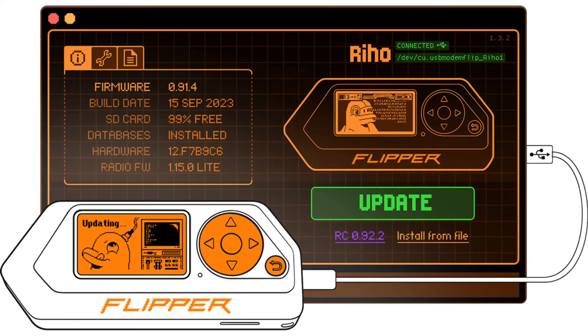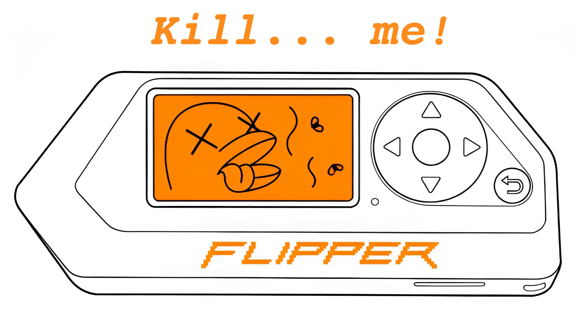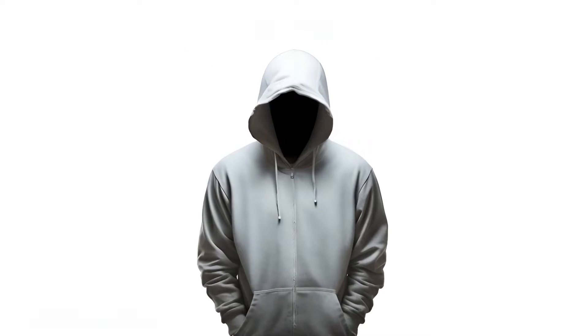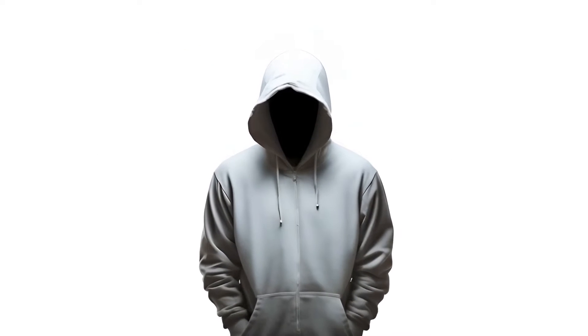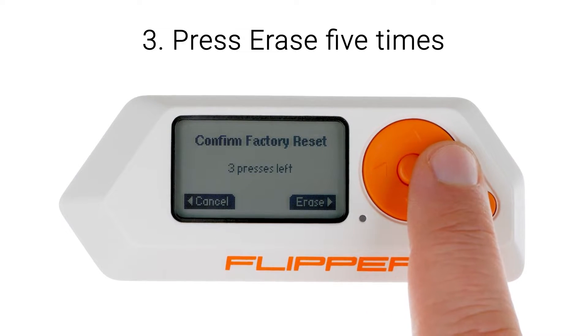If updating your Flipper Zero through the QFlipper application or Flipper mobile app proves unsuccessful, the issue may stem from either full or malfunctioning internal storage. As a remedy, it's advisable to reset your Flipper Zero back to its original factory settings.